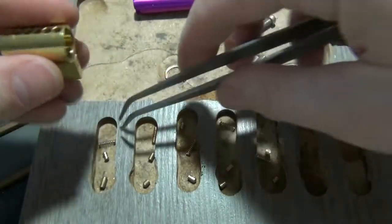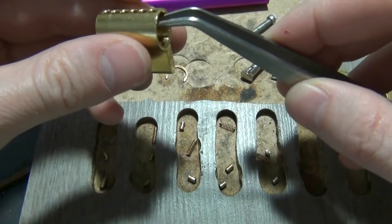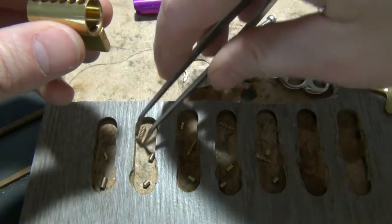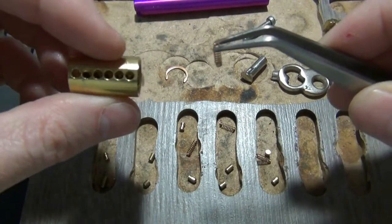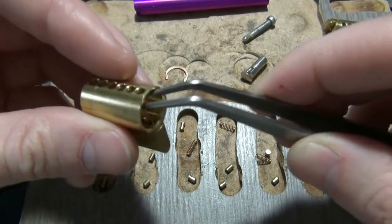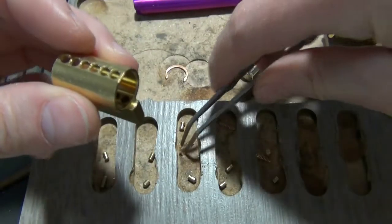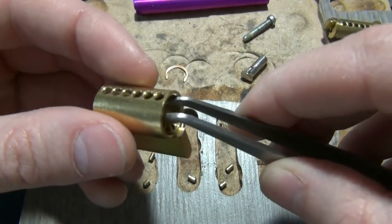On these padlocks — Americans especially — the springs aren't very long, so I tend to just drop all my springs in at the same time. One thing to watch out for: these are drilled six chambers but come with five pins. This is the back of the plug — you do not want to put a spring or anything in the last hole, because that's your sixth hole and you do not have a sixth key pin unless your lock came with one or you added one.